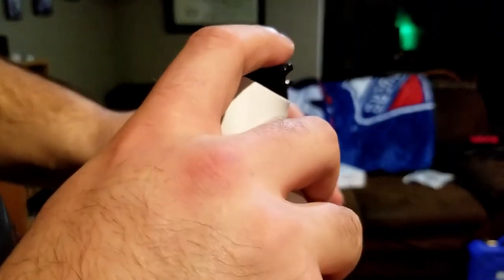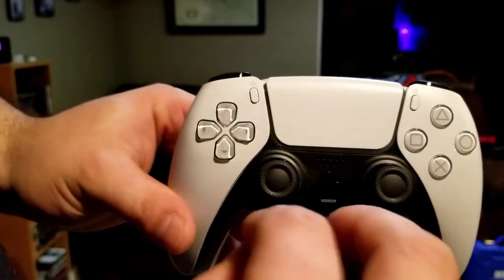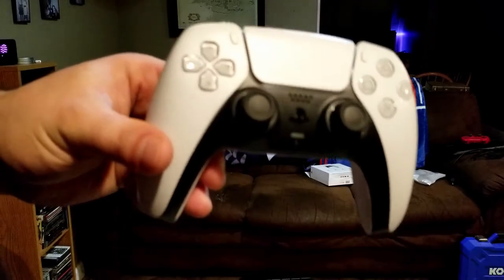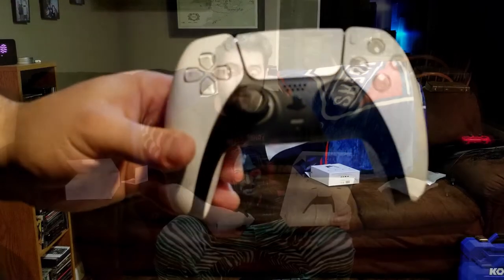Along with the adaptive triggers, I really believe this is going to change the standard of home console gaming controllers for the entire future of consoles. That's my review and unboxing of the DualSense controller for the PlayStation 5. Just to reiterate, you can connect it to your PS4 console, but you're going to miss out on the adaptive trigger functionality and the haptic feedback functionality.